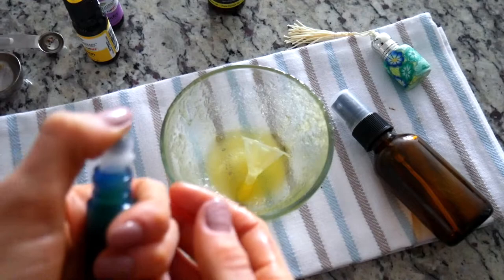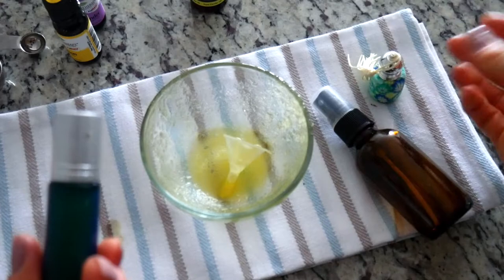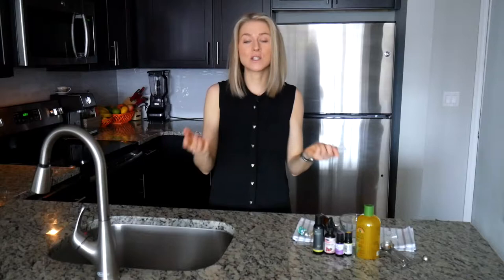You just close your bottle and put the lid on. You could use fancy little bottles if you want to make a gift — it works perfectly well. We are all done, and it really is as simple as that. Now that we know the recipe, let's talk about the ingredients.